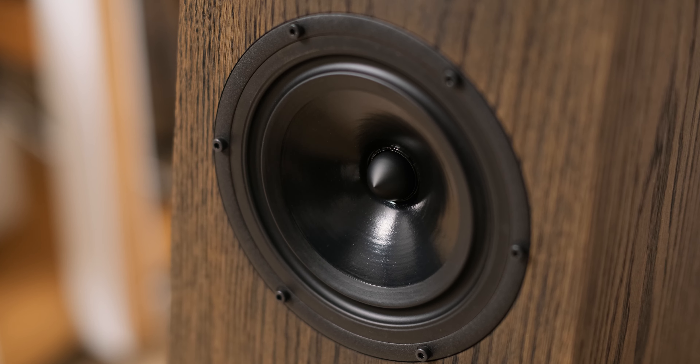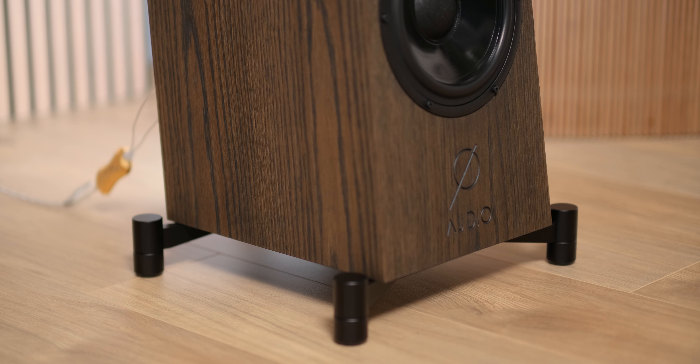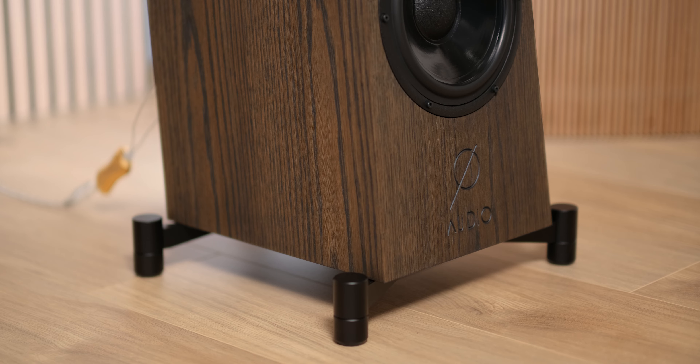Several Nordic speaker brands do proper justice to the mid-range, with Dynaudio and Dali speakers often coming to mind, and it seems that Er Audio is joining this shortlist of sweet and organic-sounding speaker brands.